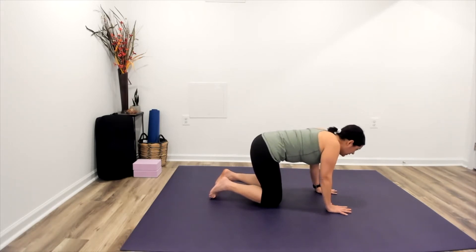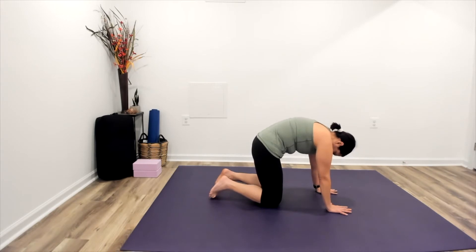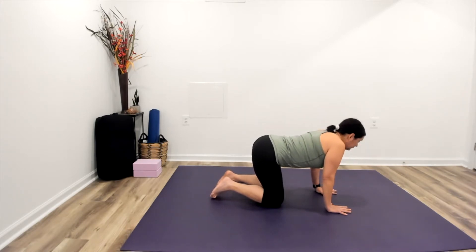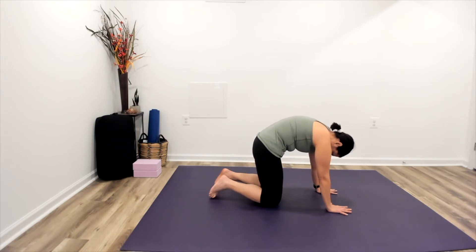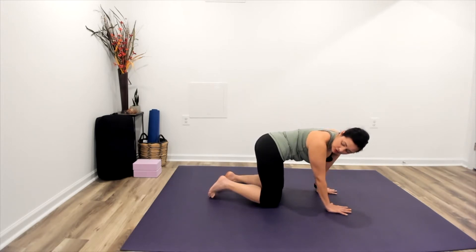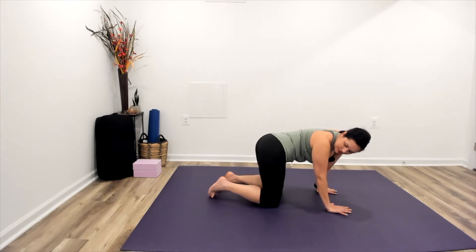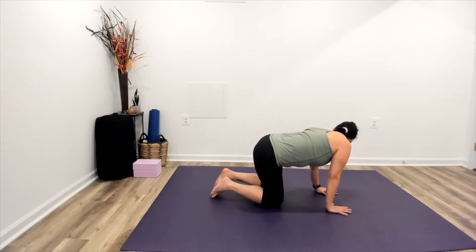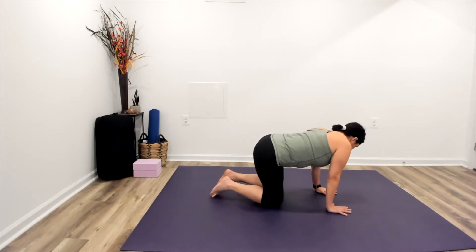Let's do that for two more really big deep breath cycles. Making our way back to center, shifting the hips to the right. Look over your right shoulder, almost like there's somebody behind you that you're looking for. Then shift on over to the left side, going side to side, just finding the movement of the body and the rhythm of our breathing today, allowing our back to stretch and release.